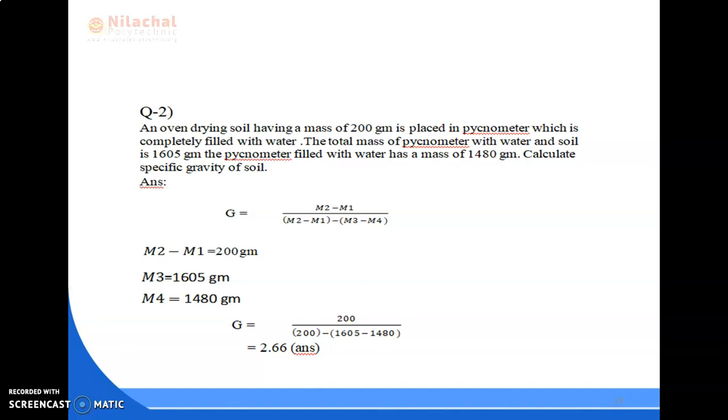Question number two: an oven-dried soil having a mass of 200 grams is placed in a pycnometer which is completely filled with water. The total mass of pycnometer with water and soil is 1605 grams. The pycnometer filled with water has a mass of 1480 grams. Calculate specific gravity. Applying the formula: G equals 200 divided by [200 minus (1605 minus 1480)] equals 2.66. Specific gravity is dimensionless, so the answer is 2.66.